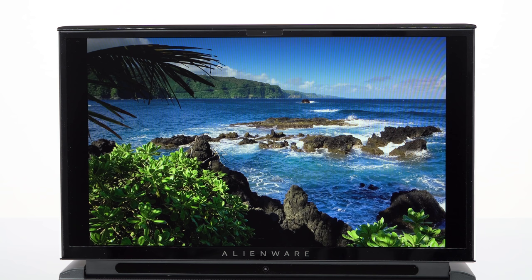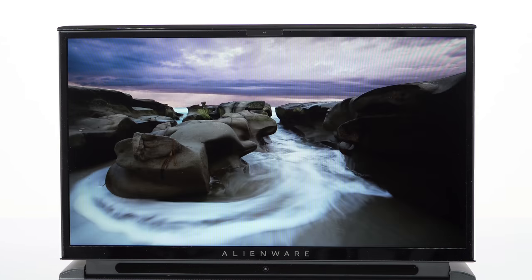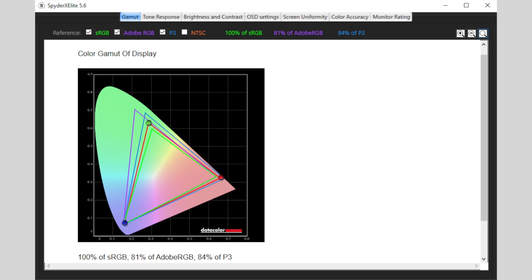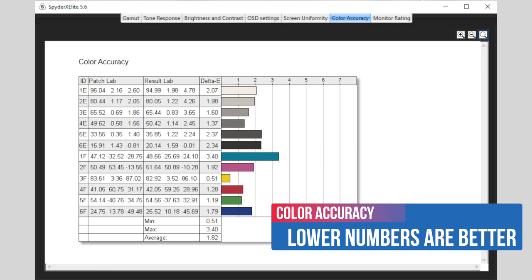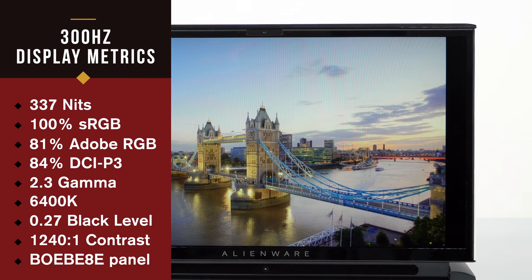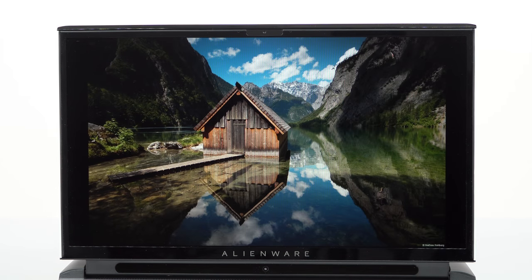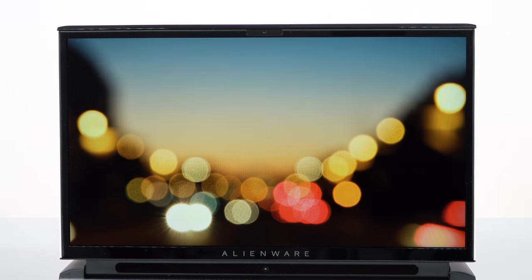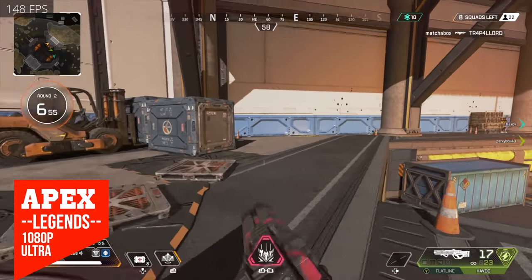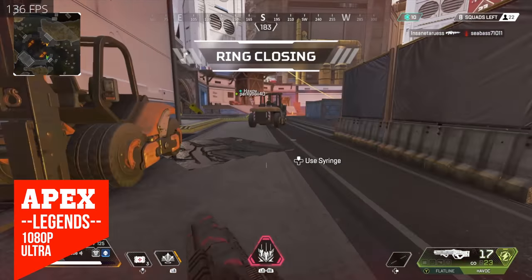In terms of displays, there's a whole new set of options compared to the original Area 51. There's now a 4K 60 Hz wide gamut matte display for content creators. The base option is 144 Hz Full HD IPS, and our unit has a 300 Hz IPS display. These are the same panels used on the Alienware M17. Nvidia just announced RTX 3000 series and there's a 360 Hz option coming too. The 300 Hz display is buttery smooth with fast response times and slightly better color than the 144 Hz base. Dell offers G-Sync options, though at 300 Hz you likely won't need it for most games.